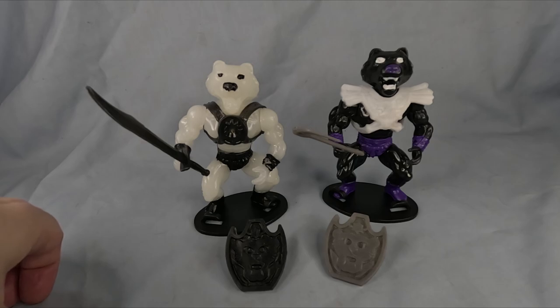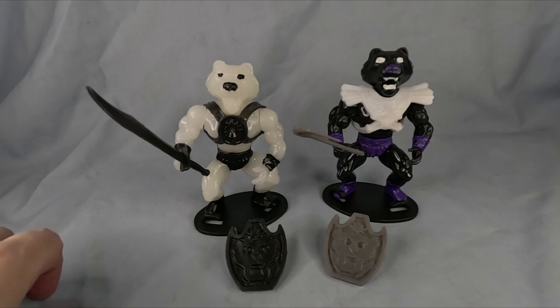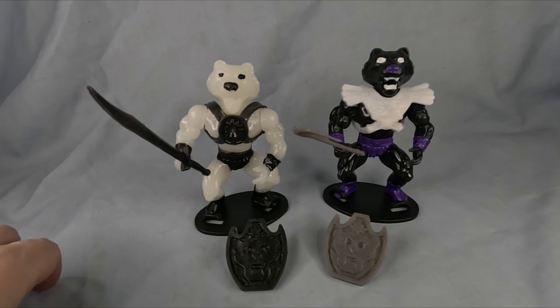I can't decide whether to do them up and redo the paintwork, or leave them as they are originally. That's the decision with restoration of figures — do you want to do them up for your collection or leave them as they are? I really enjoy doing customs and touching up paintwork on some of my toys, but it's a hard decision. I've done it with loads of my Action Force stuff which I'll never sell, but you never know if you're going to get rid of them.